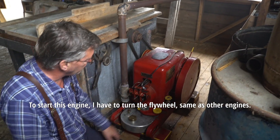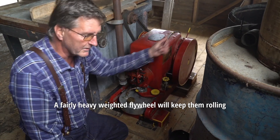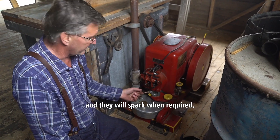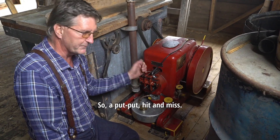To start this engine I have to turn the flywheel, same as other engines. A fairly heavy weighted flywheel will keep them rolling and they will spark when required. So it's kind of a hit-and-miss engine — a putt-putt, a hit-and-miss.